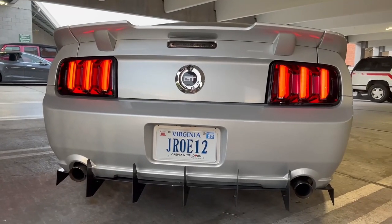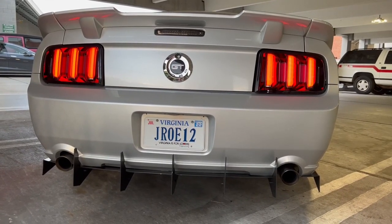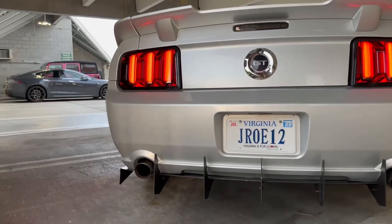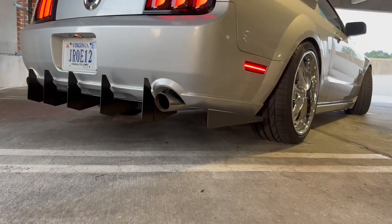For the rear we have the Roush Wing, Smoked Raxiom Brake Light, and Smoked Raxiom Vector V2 Tail Lights. This diffuser is made by Brandon66Polar on Instagram — it's made out of good material, easy install, 10 out of 10.